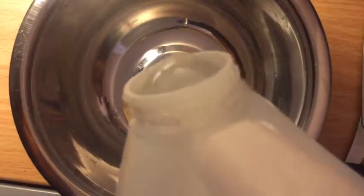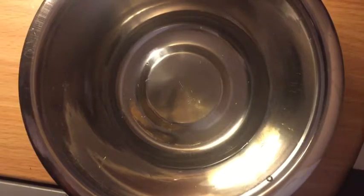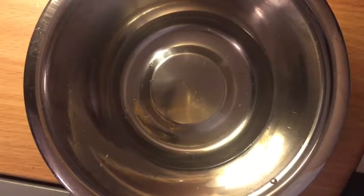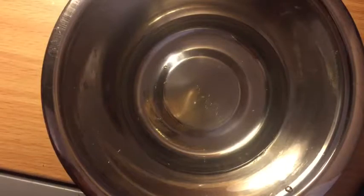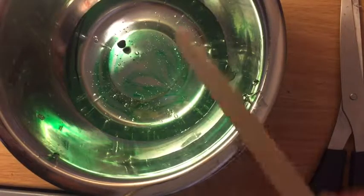Now I'm going to get my bowl and pour some clear glue — you can pour as much as you want. That's as much as I'm going to pour. Next I'm getting my food coloring. I put it on the popsicle stick and I'm just going to mix it until all the food coloring comes off and it's fully mixed in. I wanted to add one more drop, so that's what I did.